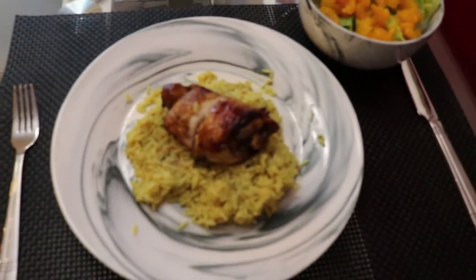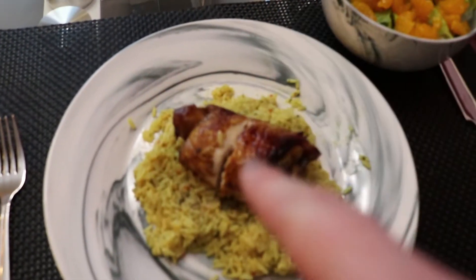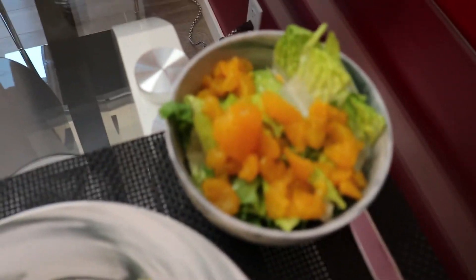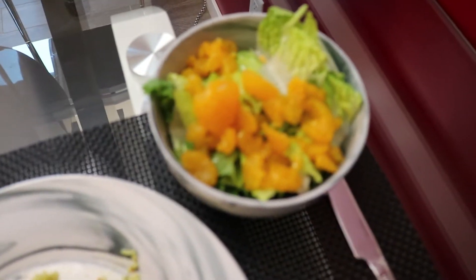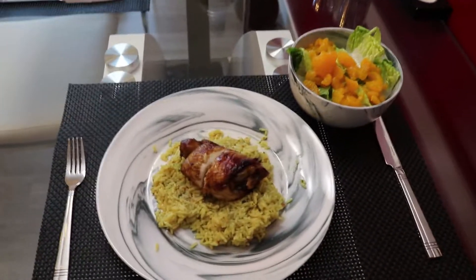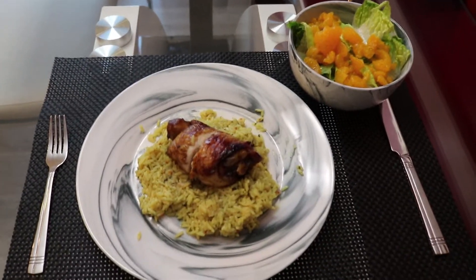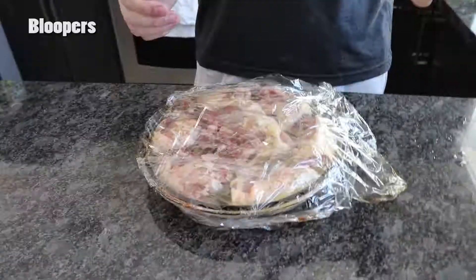This is what we're having for dinner: Uncle Ben's rice, some chicken, and I'm also having the salad from earlier with lettuce and oranges. I hope you guys enjoyed this vlog — if you did, please leave a comment and like this video, and if you haven't already, please subscribe to my channel.